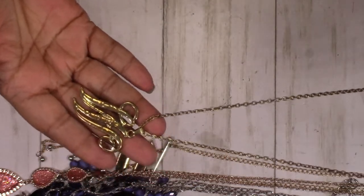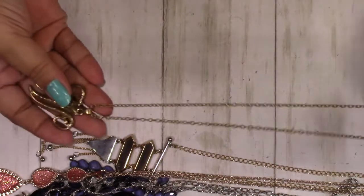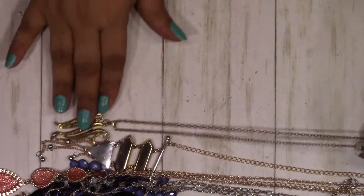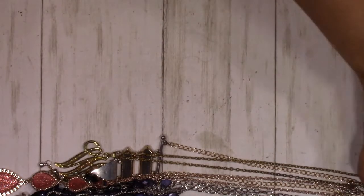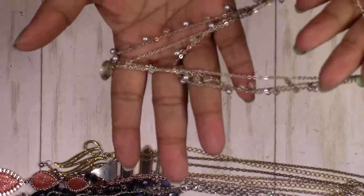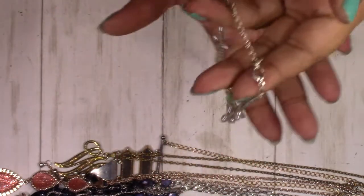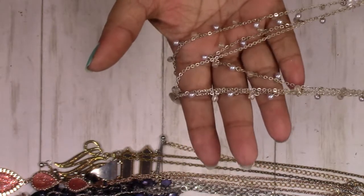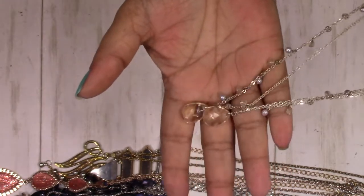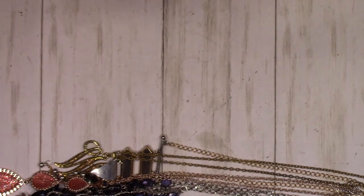It also needs a little cleanup but other than that it's in really good condition. This is a multiple strand — I love this one, I'm going to go ahead and dip it too. It's got pearls and glass beads with big crystals at the end. That's pretty.